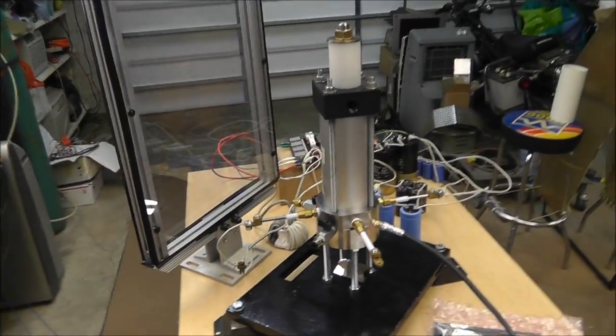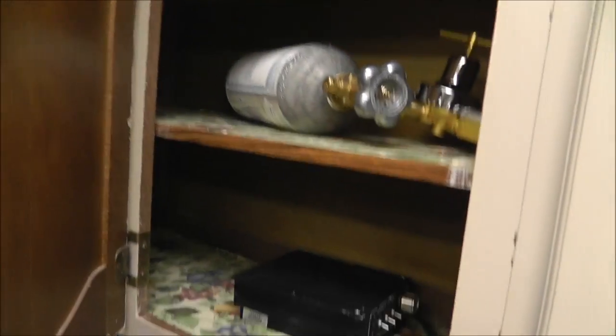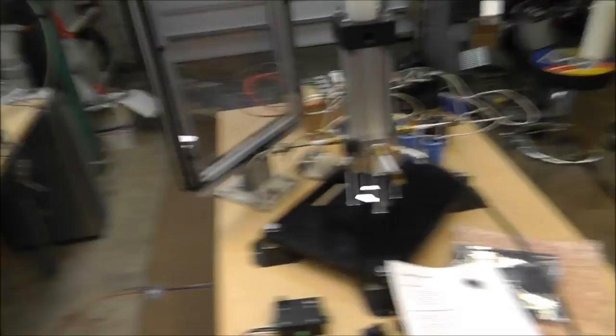I've already got all this stuff done and I made it this far before the kit ever got here. I got my CV hooked up, I got my gases, amplifier — all this fun, crazy, mad stuff going on here. There it is. You've seen it. It is here and now you know.